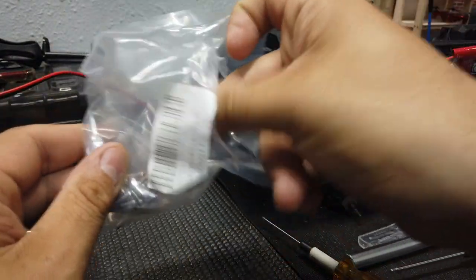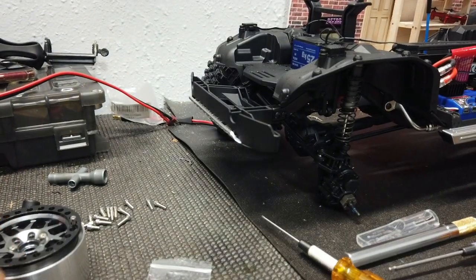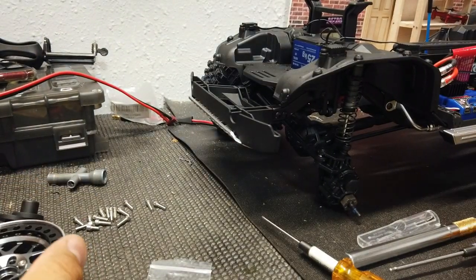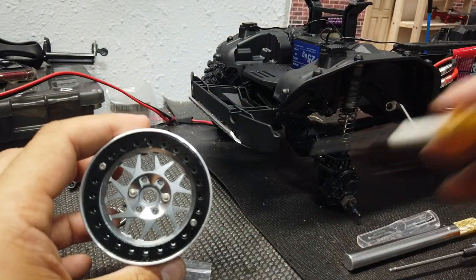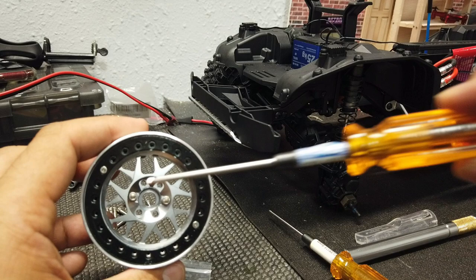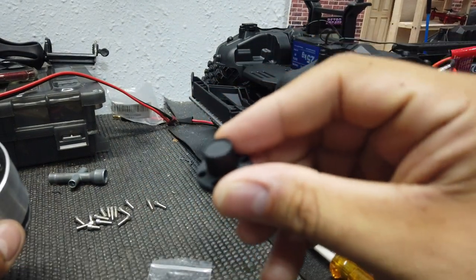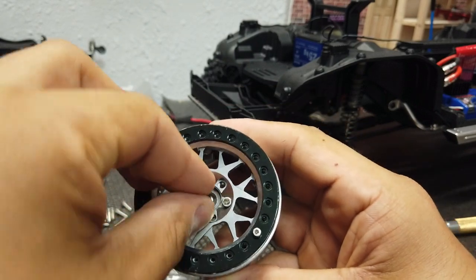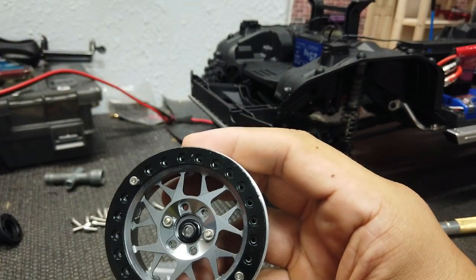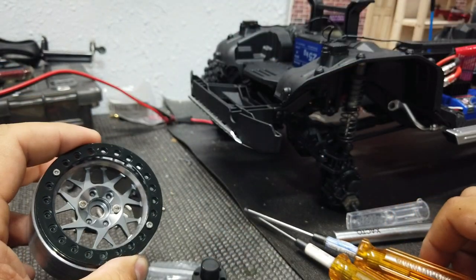It comes in a little baggy like this and includes all your screws. One thing I'll mention is I bought hub kits. Basically, we're going to be taking off these two screws here to remove the hub. The reason why is because it's going to have a center cap, which basically adds a little bit of scale realism. So instead of having your hex nut or lock nut like that, you're actually doing it on the inside.